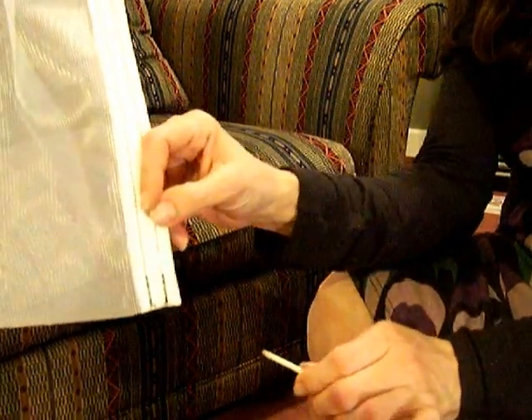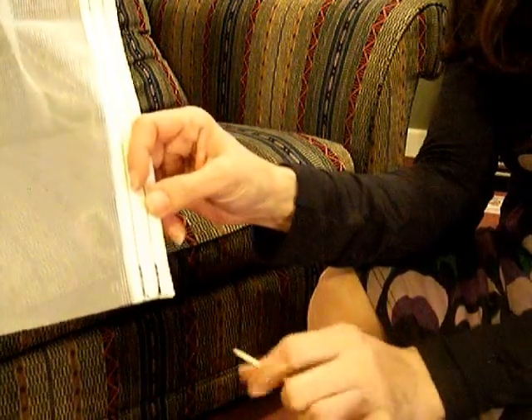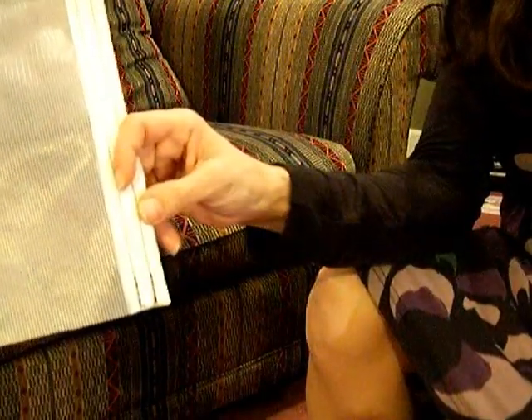This video clip demonstrates how to insert the removable fiberglass rods up into the side binding. You can see we've used black thread here for demonstration.